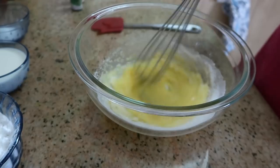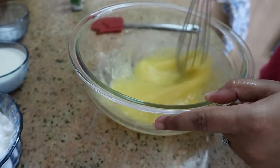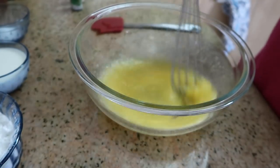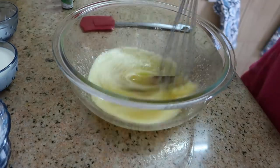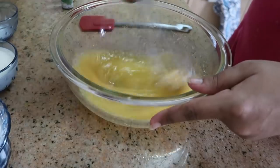Add sugar, a cup of flour. Add 1 teaspoon of sugar and 1 teaspoon of vanilla extract.